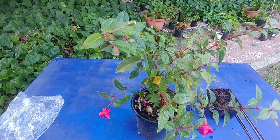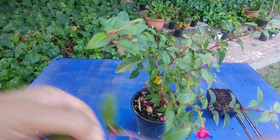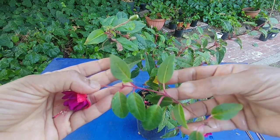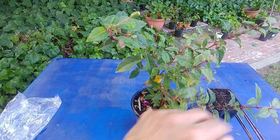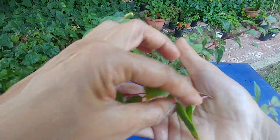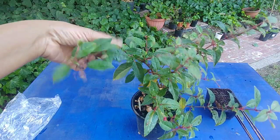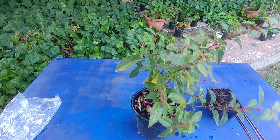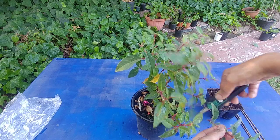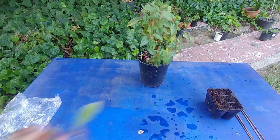This one I'm definitely going to cut — just cut below the node. Here is the node from where these two leaves are growing, and I've cut just below it. This cutting has five nodes in it. Here's another one where the flower is growing; I'm going to cut this one below the node as well. Since there aren't that many flowers and I still want to enjoy them, I'll make about six cuttings from different places.